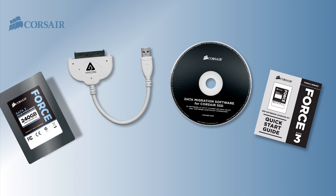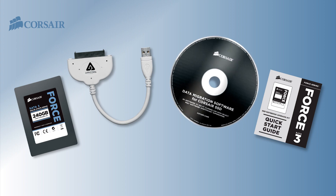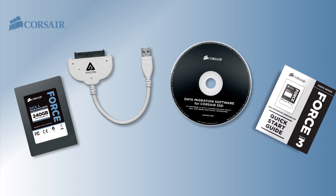The Force 3 SSD, a USB to SATA 3 cable, data migration software on CD, and a quick start guide.